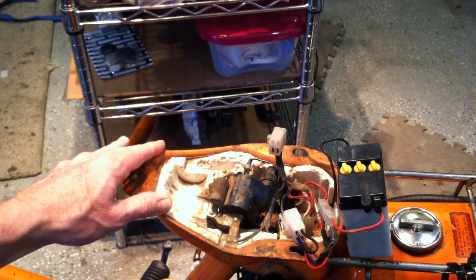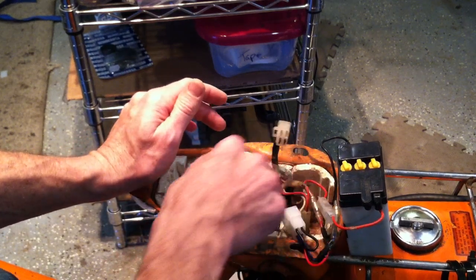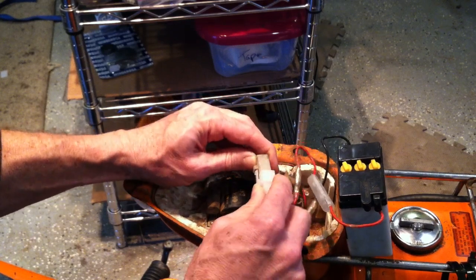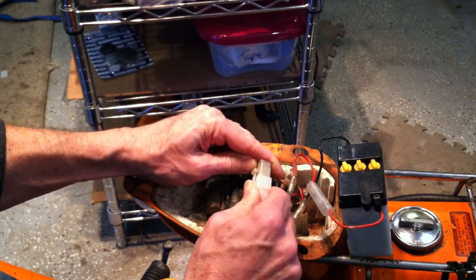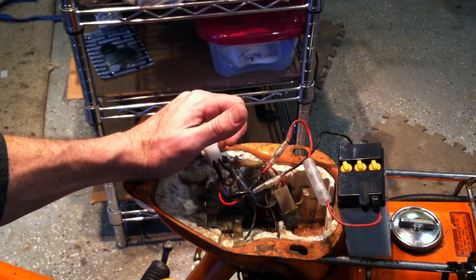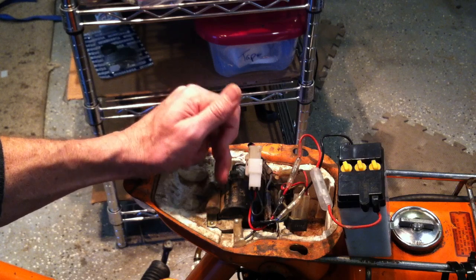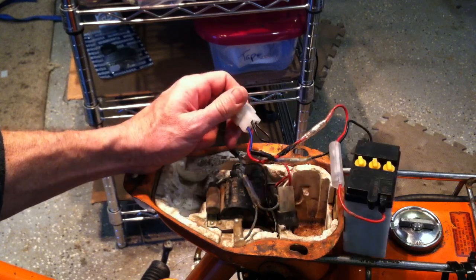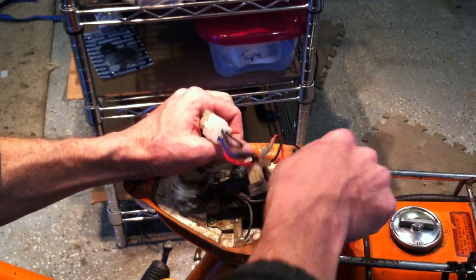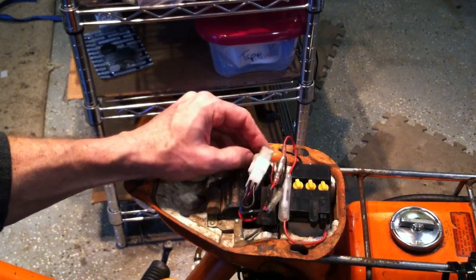So there you have it — the under-seat components of the Honda Express, at least '77 through '80. And then '81 through '83, they switch to a CDI system, so you're not going to have a condenser. You're going to have a different ignition coil. I think the rectifier is still the same, and they may have gone to a slightly bigger battery in later years.